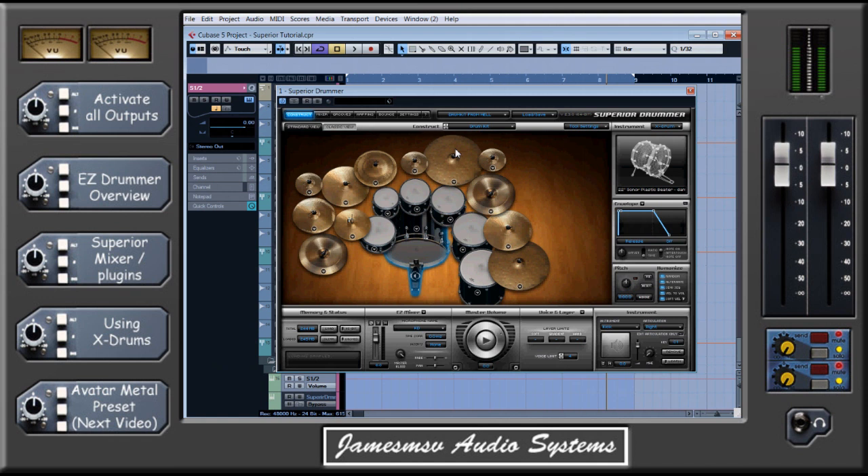I do this using their own inserts as well. Superior does come with its own EQs and compressors and what have you, which I wouldn't advise using if you've got something like Waves, but they can be pretty good to use and again give you a good insight on how to mix a drum kit properly.